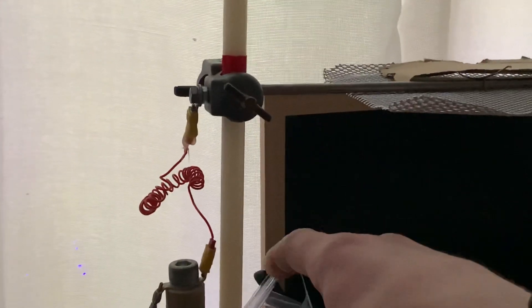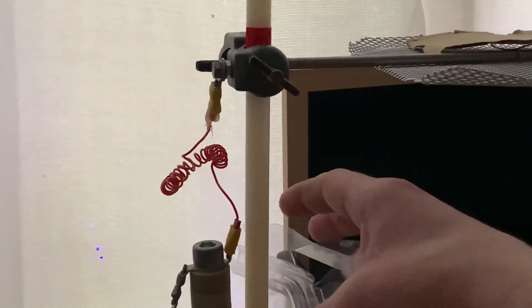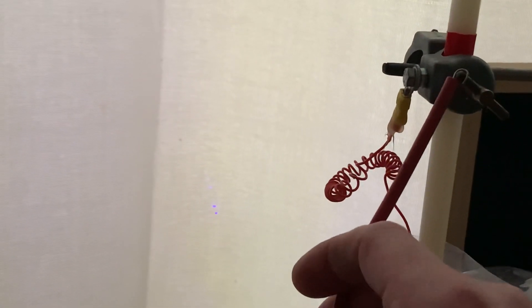Oh, that bit of plastic's fallen down — oh my god, nothing ever goes right. I'll hold the wire back on. Sorry guys.